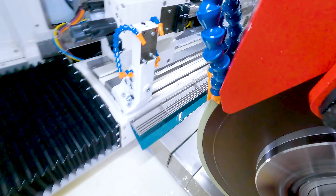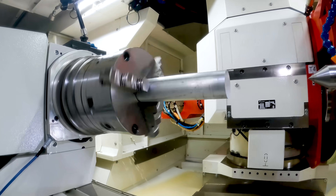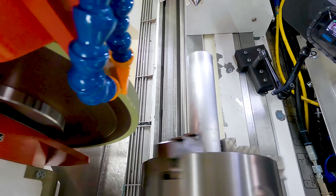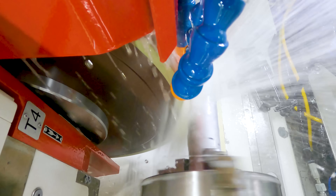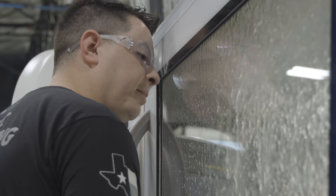So our first grind is going to be aluminum. Our aluminum part is indicated. Let's go ahead and get grinding. Oh, there it is — damn, that's badass.